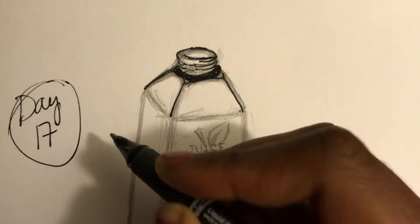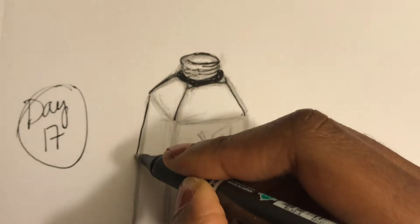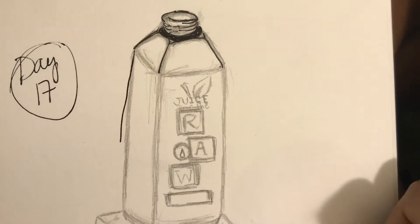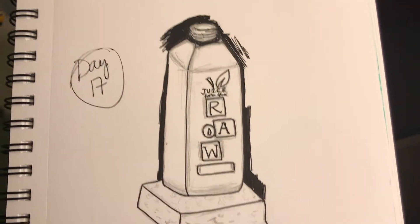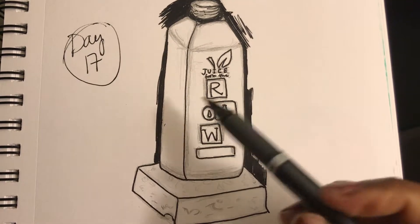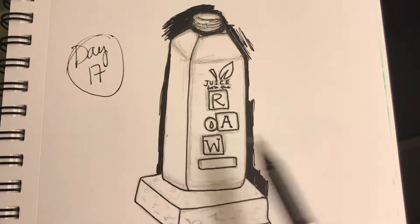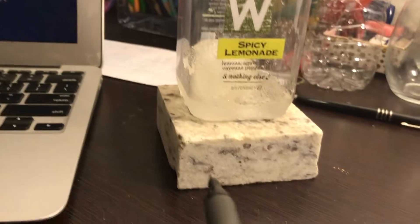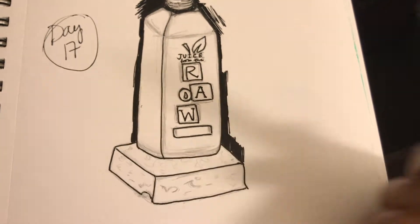Okay, we're gonna stop because trying to look through the camera to do this is not working. Progress check — I went back and decided to just make it look like a shadow to cover up the past mistake. This is a bottle of juice in the raw, not quite done yet. I have it standing on a countertop.